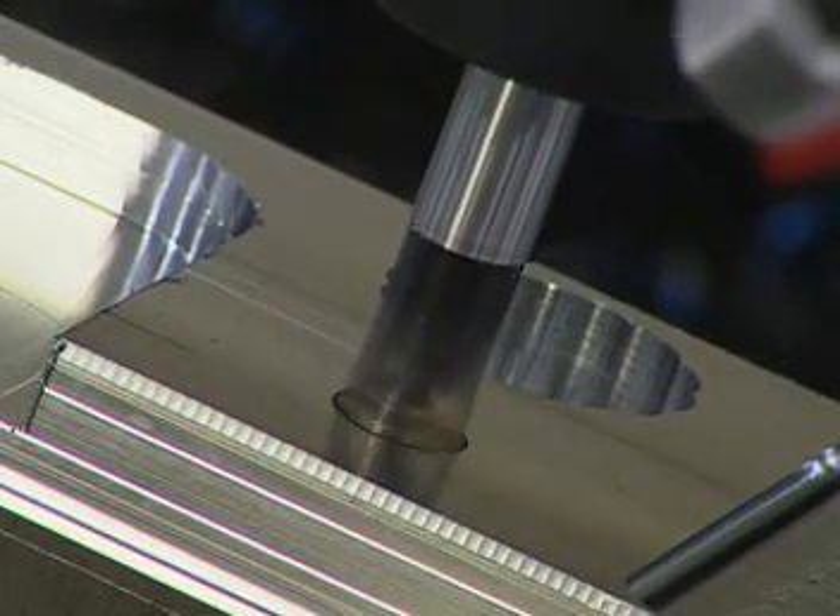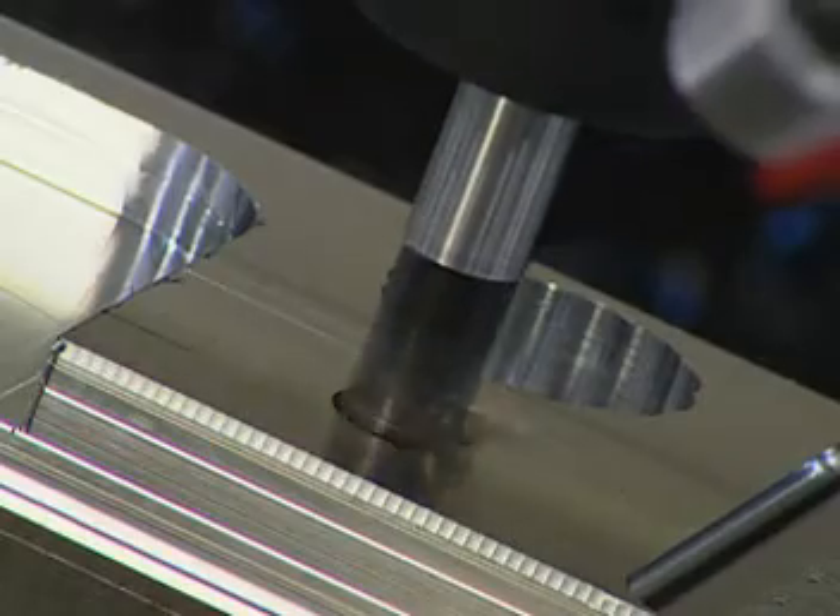The multifunction cutter from Valenite, the industry leader in metal cutting technology.